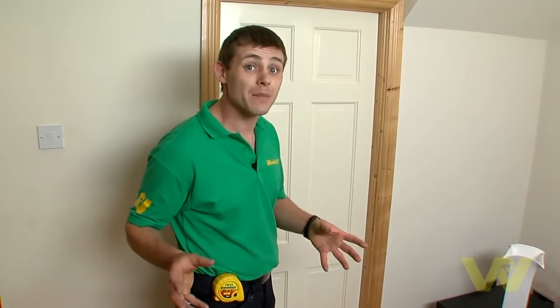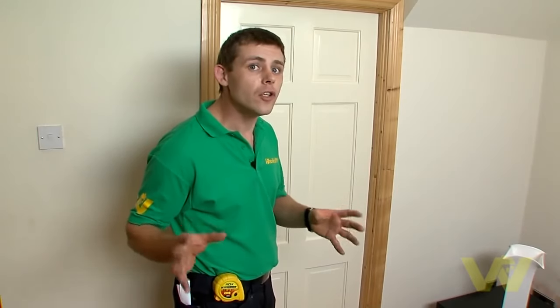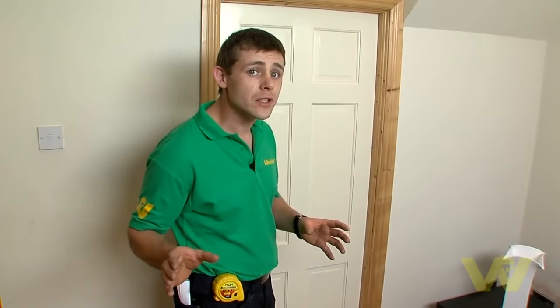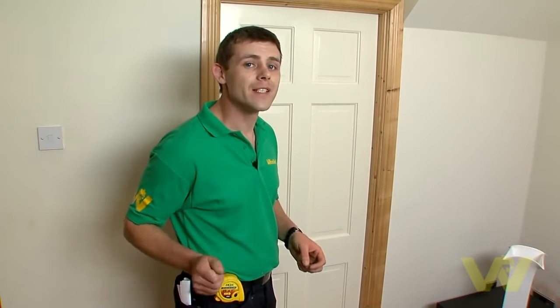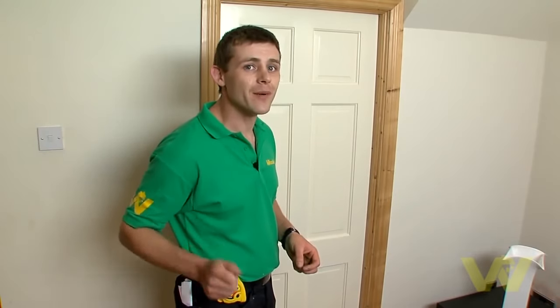Sometimes you may have to apply another coat of paint to the door. If this happens, gently sand the door down, clean off all the dust before applying the other coat, and then follow the steps we have just learnt. For more helpful hints and tips go to woodysdiy.com.